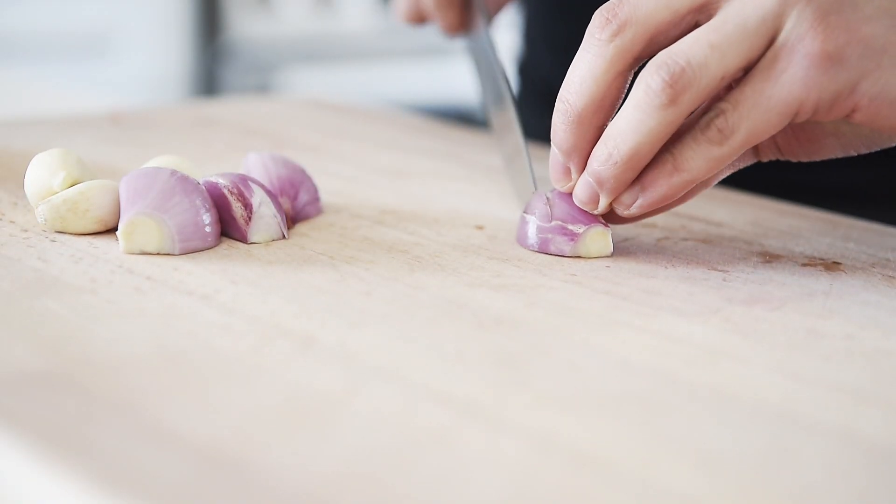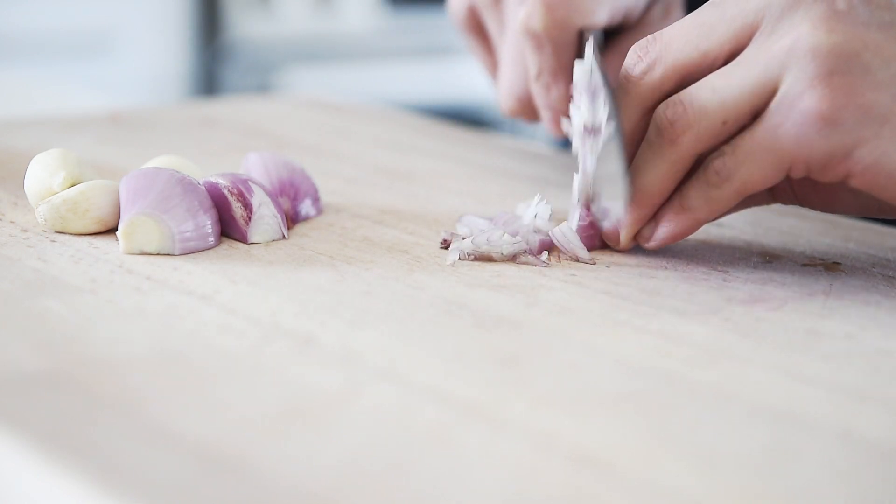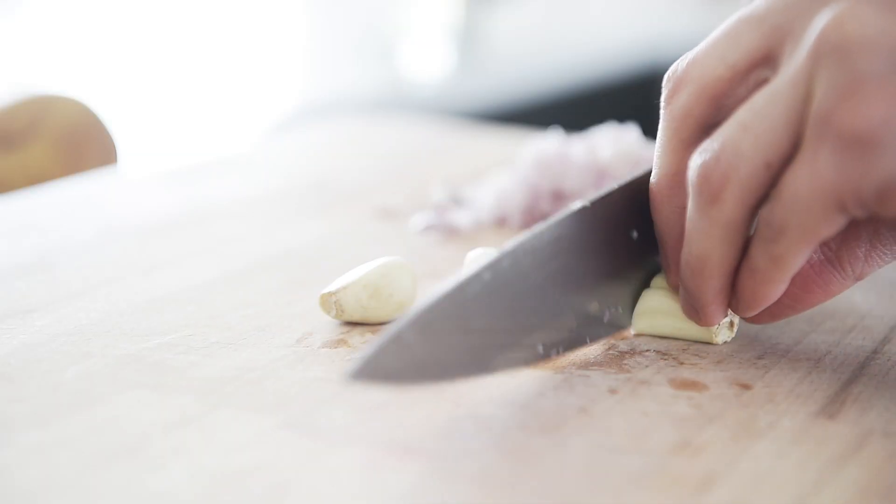Zupa Toscana — this is how you make it. Two shallots, finely chopped. Three pieces of garlic, finely chopped.